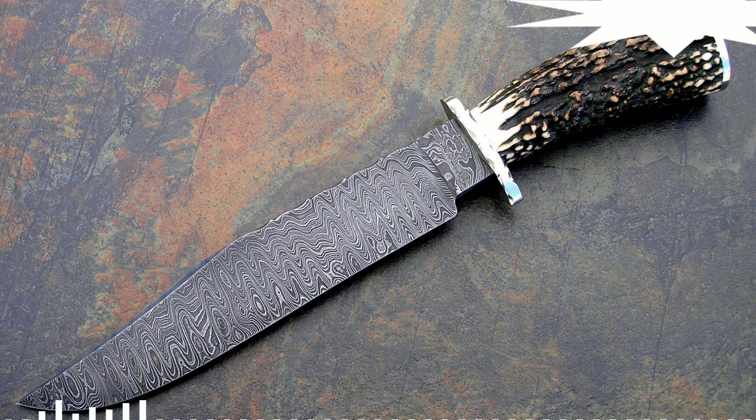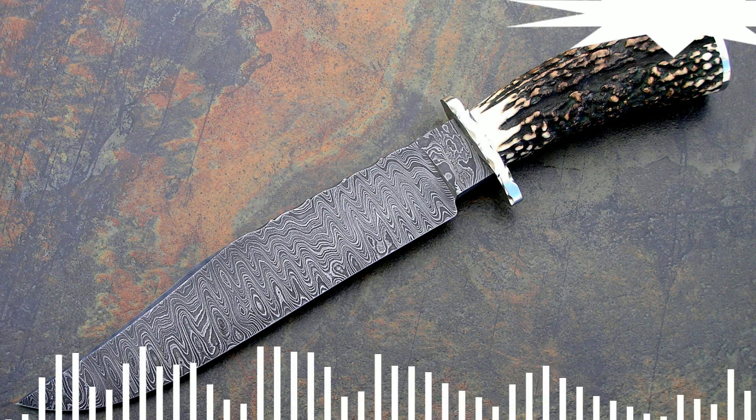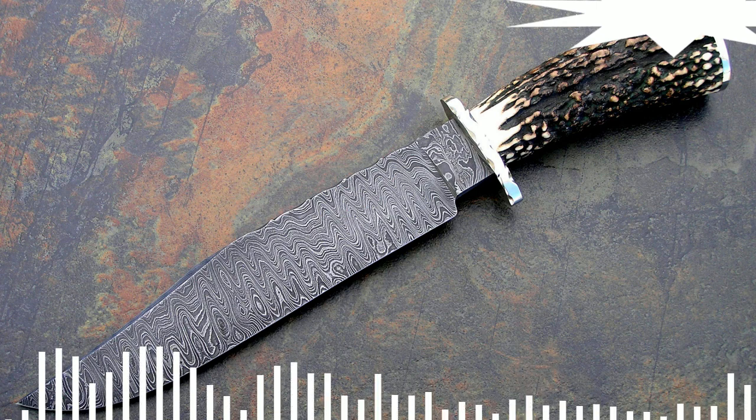Damascus steel properties: in addition to its beautiful and aesthetic appearance with a pattern on the surface, damask steel is lighter and more flexible than ordinary steel. These features are critical when choosing a material for melee weapons.